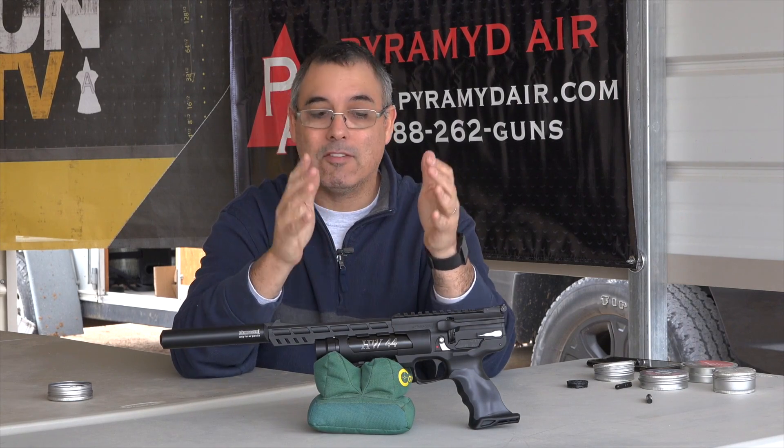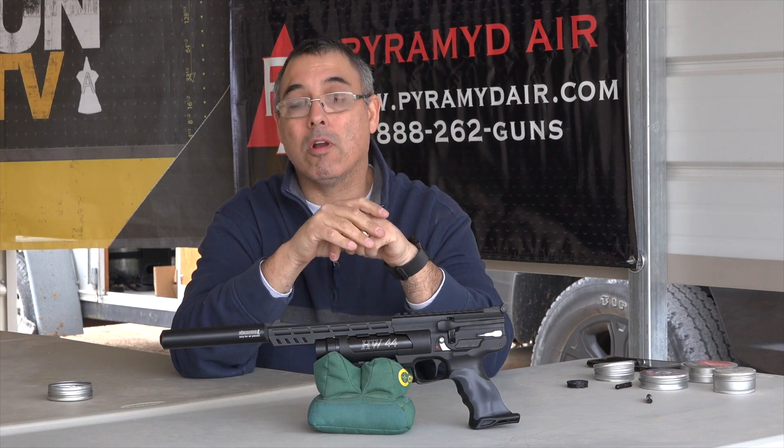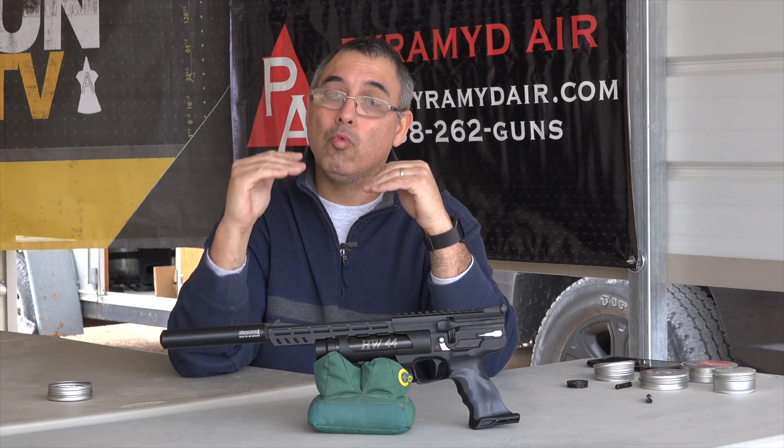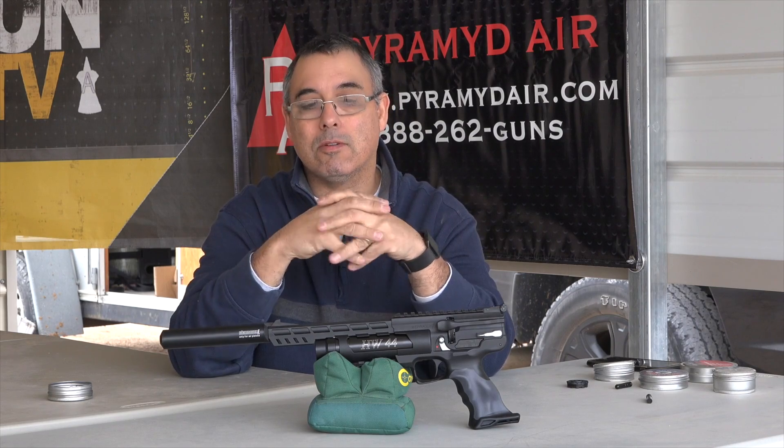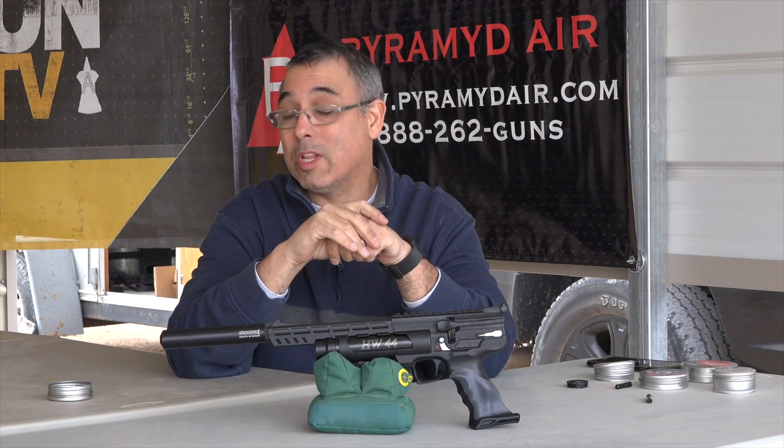It is going to be a little expensive, but you do get what you pay for. If you've been looking for really good power, good accuracy, and great build quality in a hunting pistol, this thing is really, really awesome.